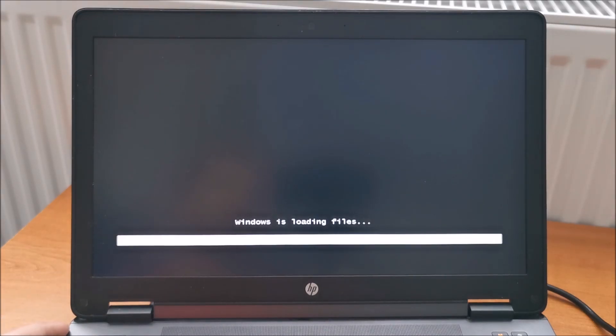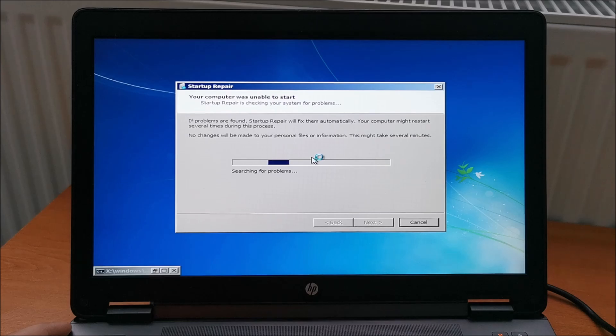So yeah, sadly, if you see that menu, it kind of means you need to either rebuild or fully replace the battery. And I would go for fully replacing it, even if you buy an aftermarket one or something like that. And sadly that's about it.